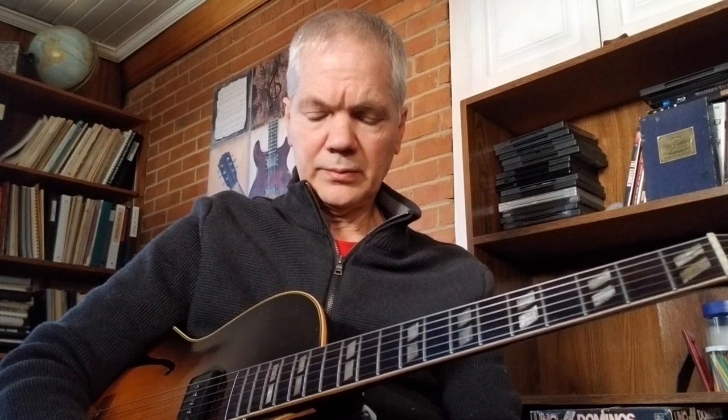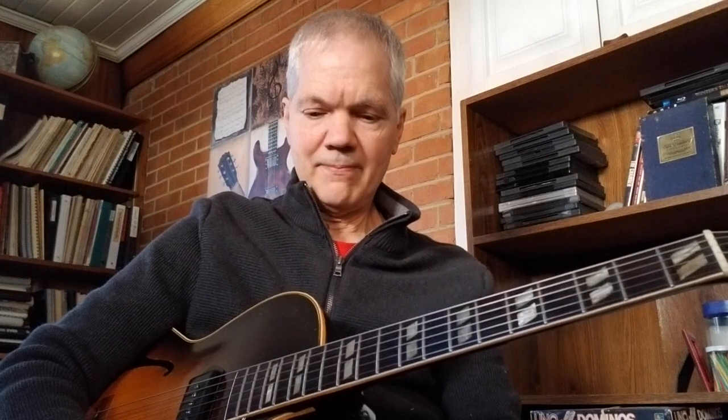Let's listen to Miles. I really like his smooth delivery — how evenly he strings those eighth notes right in the pocket.